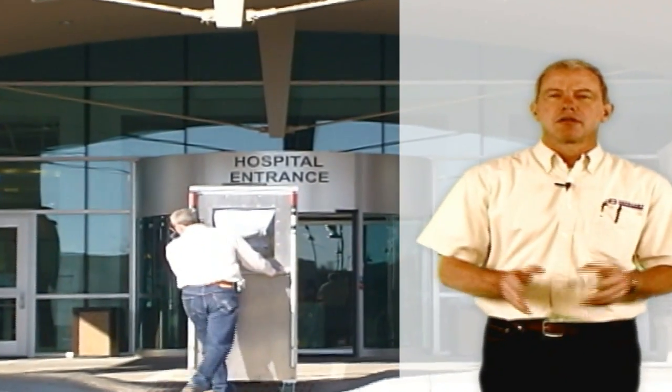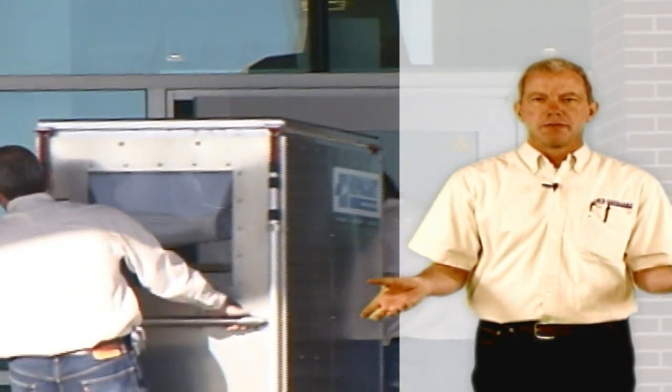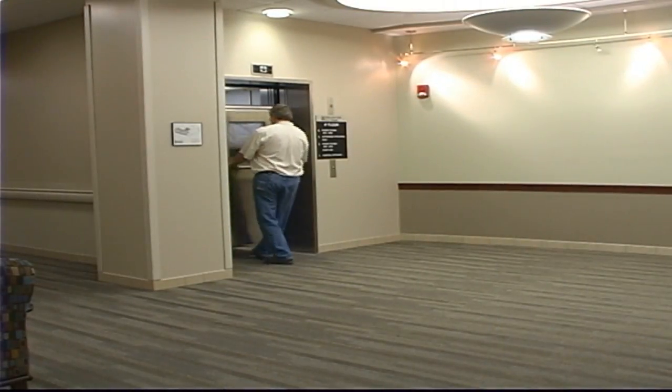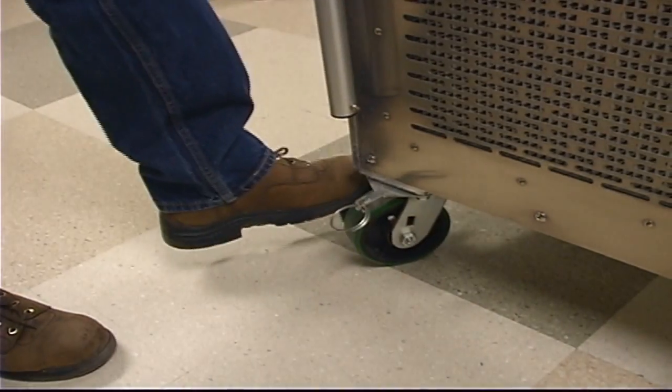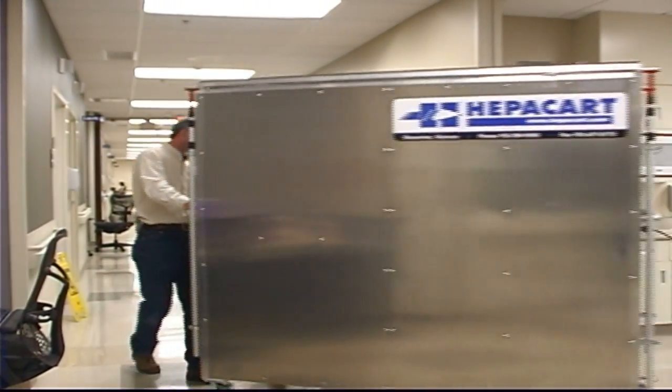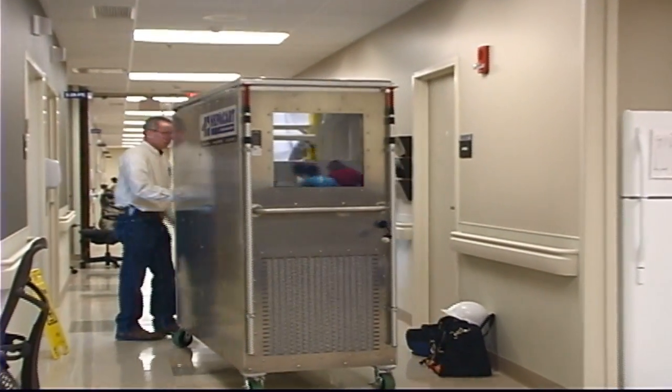We designed the HEPA Cart to fit through any 3-0 door that we could find, regardless of door hardware, rim exit devices, or mag locks. As you can see, it's also shorter than a hospital bed, so it'll fit into any elevator. It has 900-pound, non-marring, full swivel casters on all four corners, two of which on one end can be locked in so one person can push it straight down the hallway.